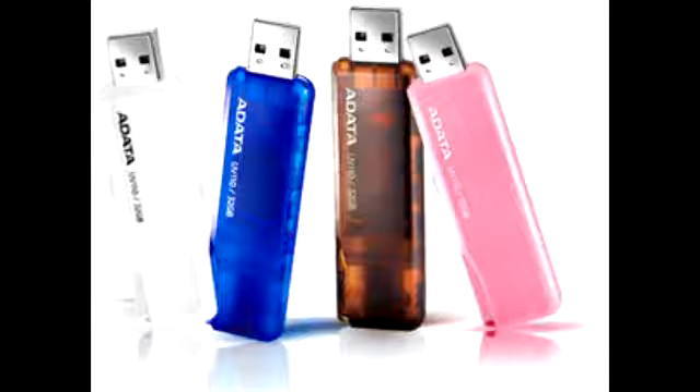This is available in 4 different capacities of 4GB, 8GB, 16GB or 32GB. These capless flash drives feature a slide-out USB 2.0 connector and are backed by a lifetime warranty.